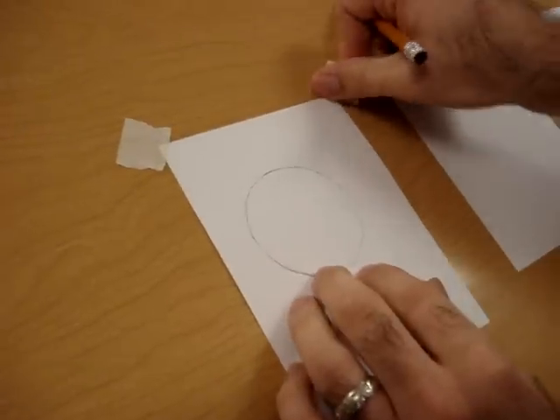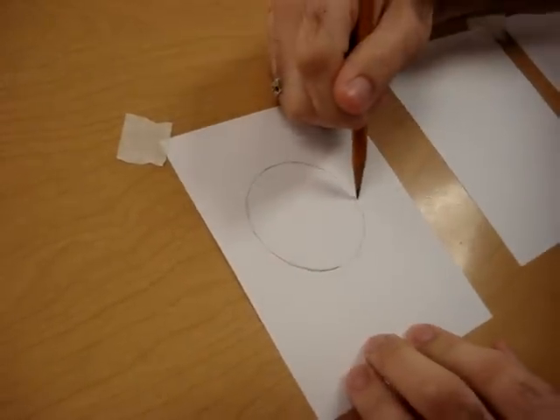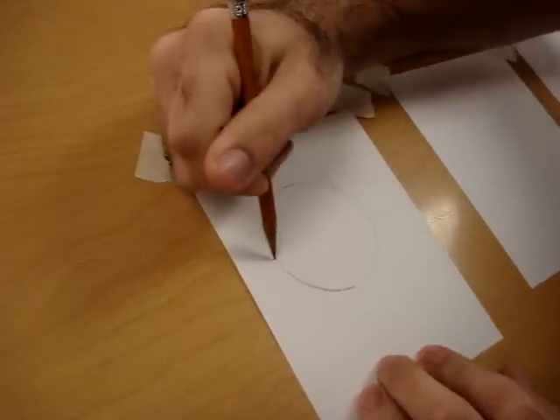We're going to put in something called a horizon line behind the circle to make it look like it's sitting on the surface.